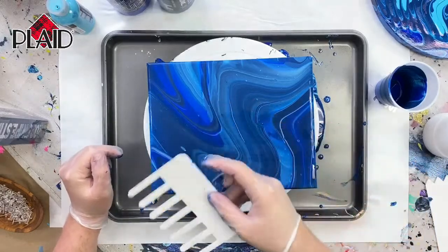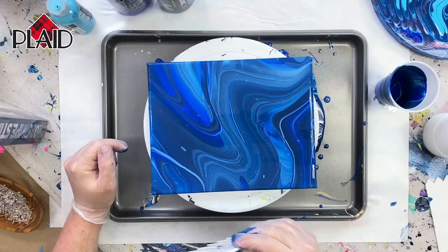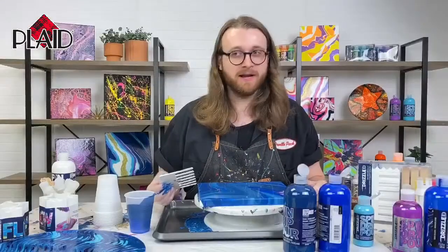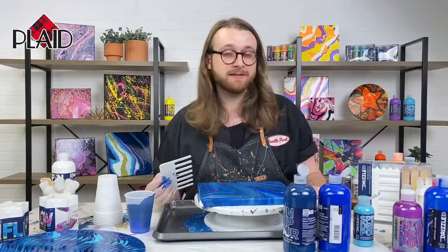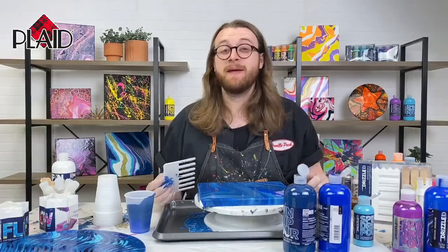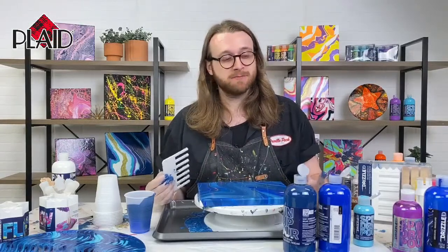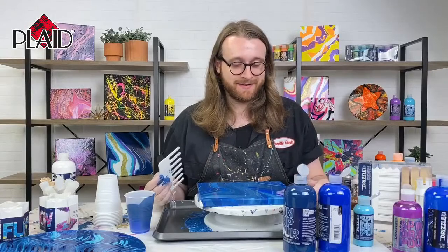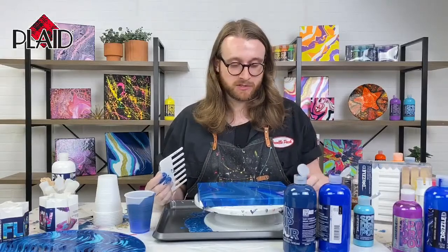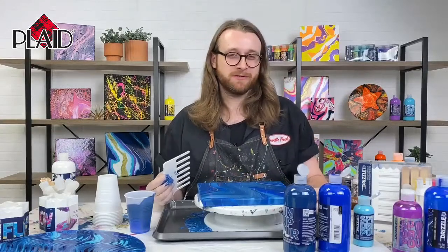Andy says that Dylan always makes using Drizzle products look like so much fun! If you haven't seen them already, we were on Andy's series Lunch and Learn and Technique Tuesday last week in the Let's Paint with Plaid Facebook group — go over there and see the fun we had. We made some crazy projects and it's been fun showing everybody Drizzle these last few weeks, even the decorative painters in the FolkArt world.